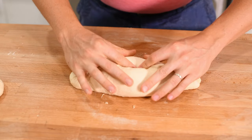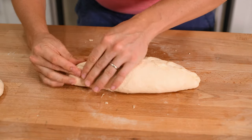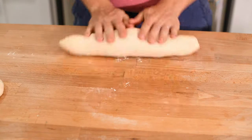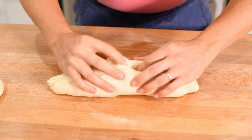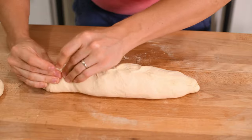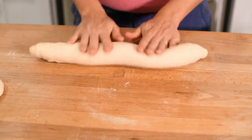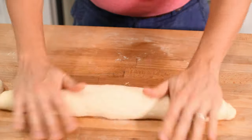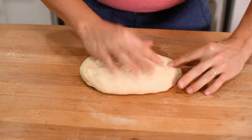Push the dough down in the middle, then pull the front and back together, pinching them at the top. Once you've done this process three times, your baguette is shaped. Now just roll it out to your desired length, tapering it towards the end. Repeat the process with your second oval.